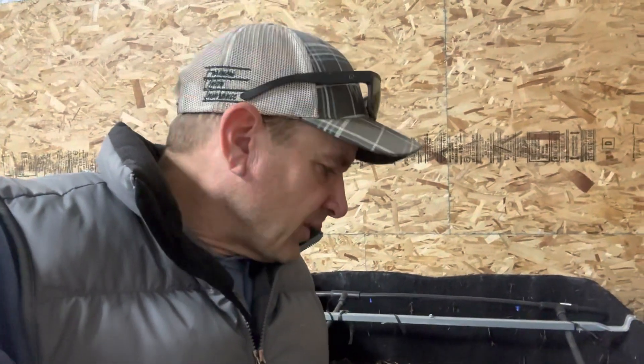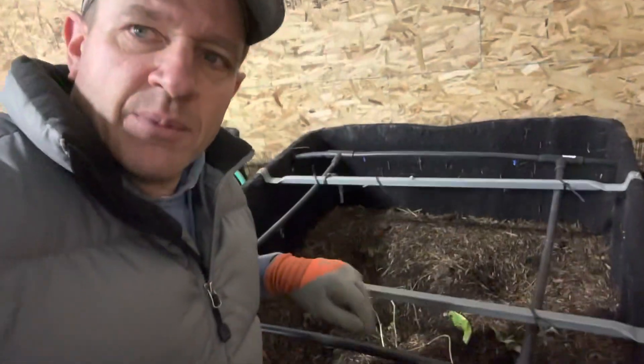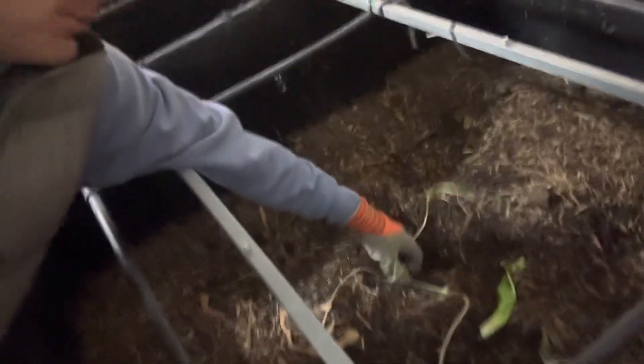But what we ran into an issue with is we had to move these from outside to inside as winter came. And some of these, as they're starting to sink now, it must have shaken them up too much. And you can see our air holes down in here have collapsed.